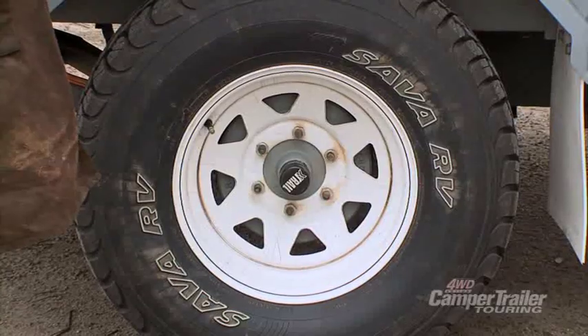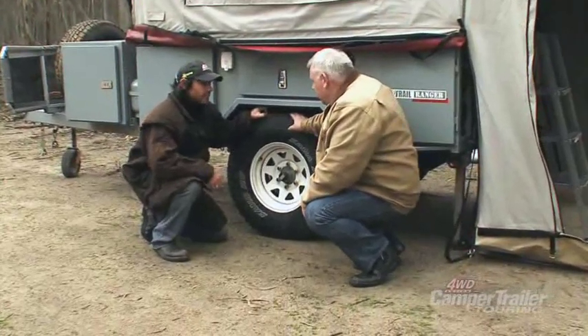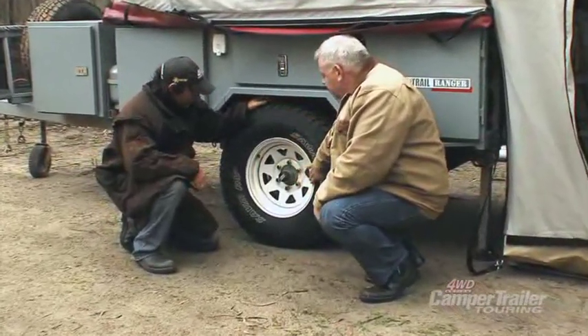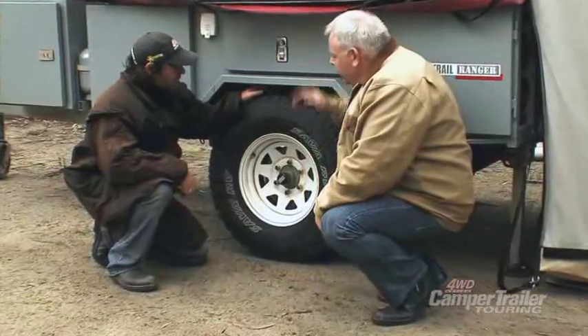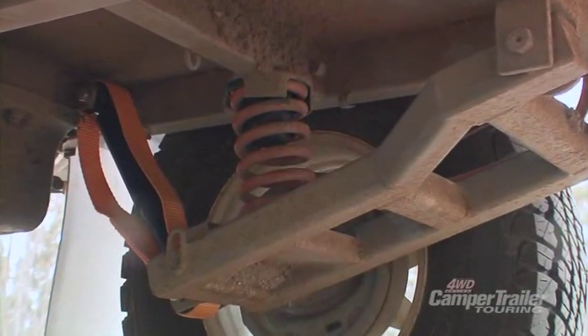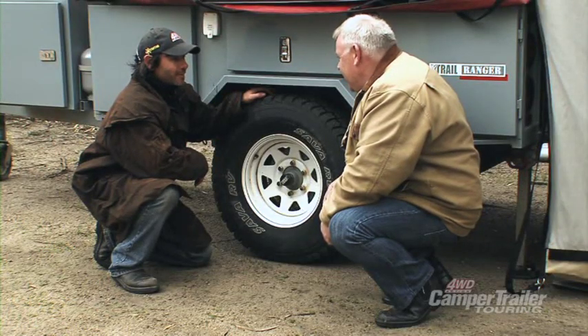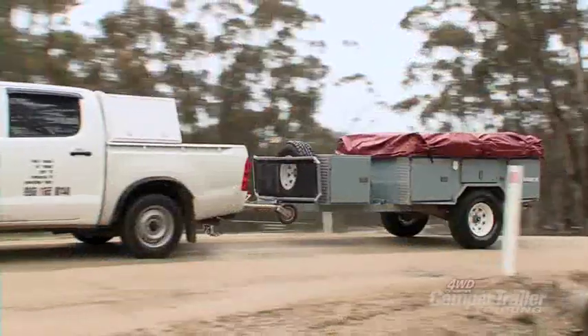Let's talk about your rims, tyres, and suspension. It's an all-terrain off-road tyre with solid steel rims. The Ranger has an independent trailing arm suspension with a shock absorber. It has nice big brakes — a 10-inch electric brake, which is handy when you're coming down big steep hills. It also comes with a handbrake.